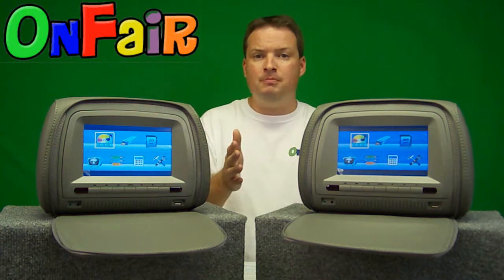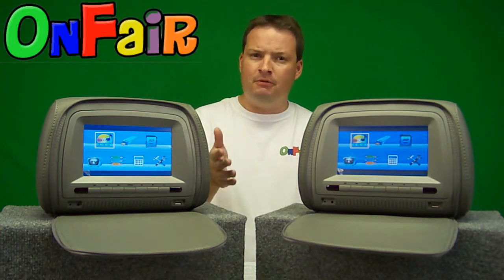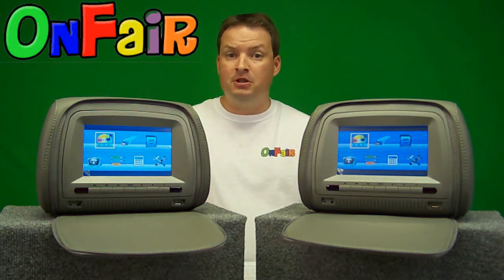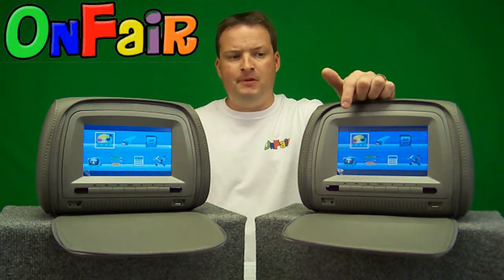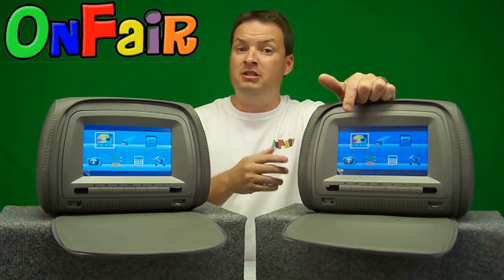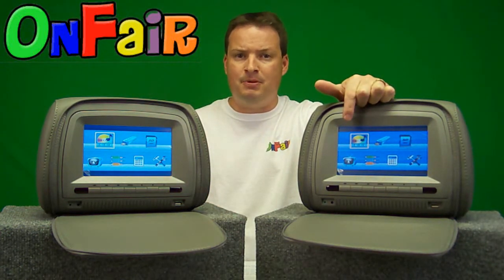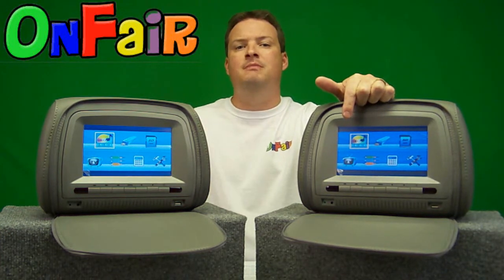When you power the units on, you can tell there's a different menu than on our other headrest units — this is for the touch screen functionality. The first option is the DVD button: if you'd like to watch the DVD inserted in this unit, you press it. It will also read a video game disc as well.